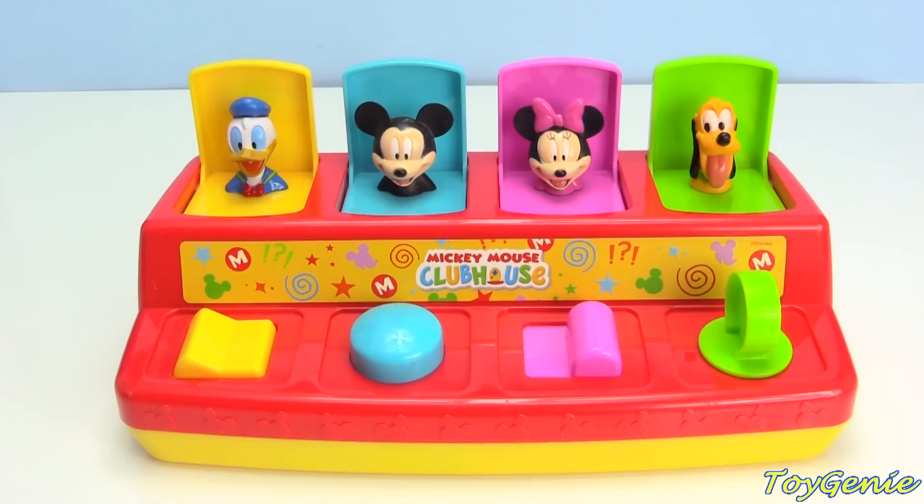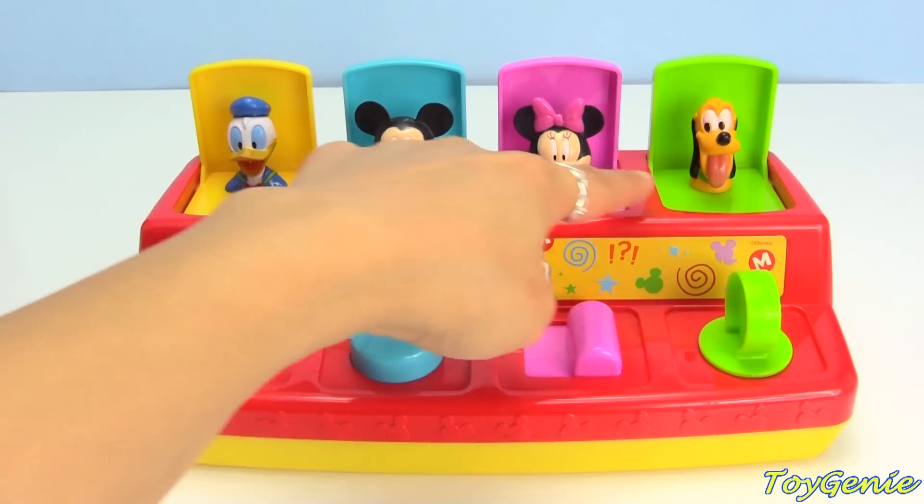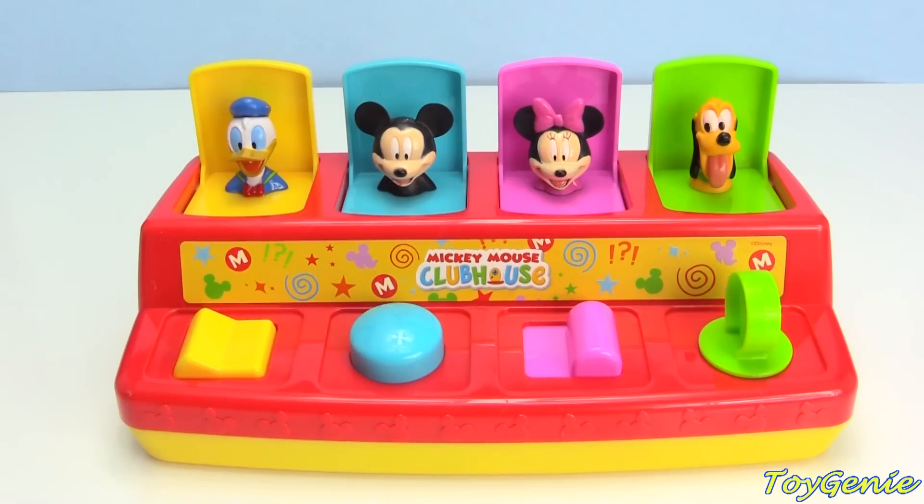Hey guys, this is Toy Genie here! And today we have the Mickey Mouse Clubhouse Pop-Up Pals! We have Donald Duck, we have Mickey Mouse, we have Minnie Mouse, and Pluto! Super awesome!